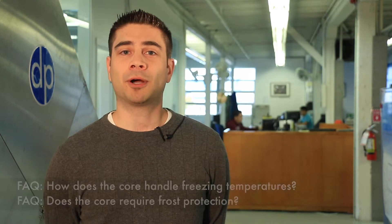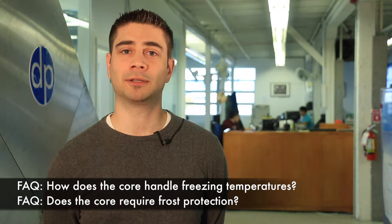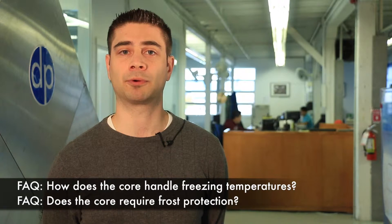I'm Dave and I'm the Engineering Manager at D-Point Technologies. Some common questions that customers ask us are, how well can your core handle very low temperatures and does your core require defrost?